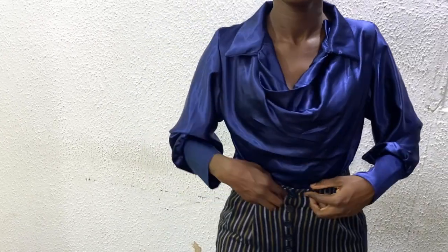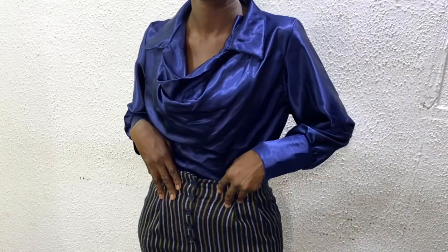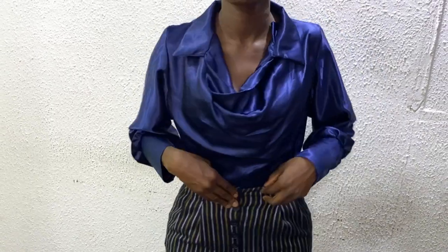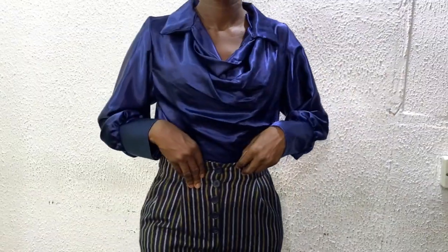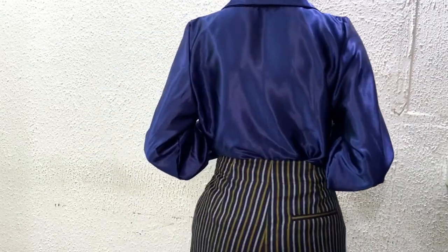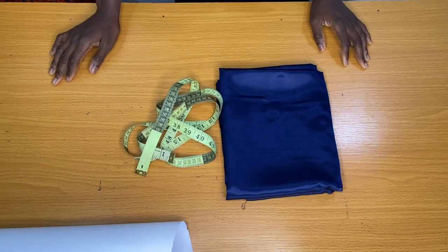Hi everyone, welcome back to my channel. My name is Nancy, and if you are new here, kindly subscribe, share, and like my videos, and also click on the notification bell to be notified when I upload new tutorials. Today's tutorial will show you how to cut and sew a cowl neck top with a collar.